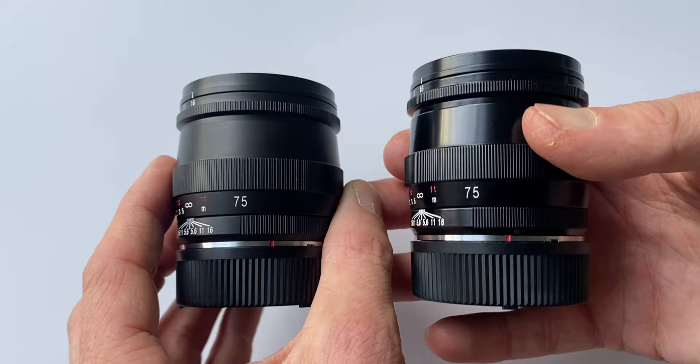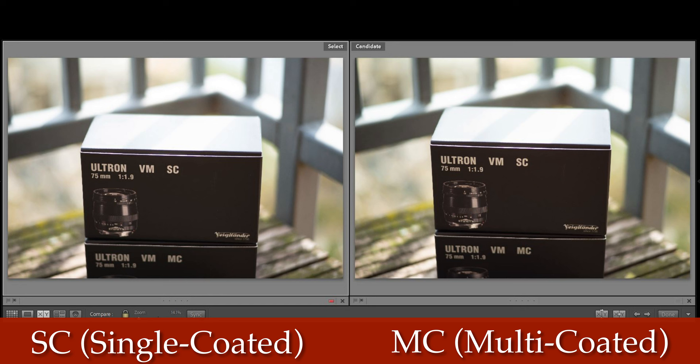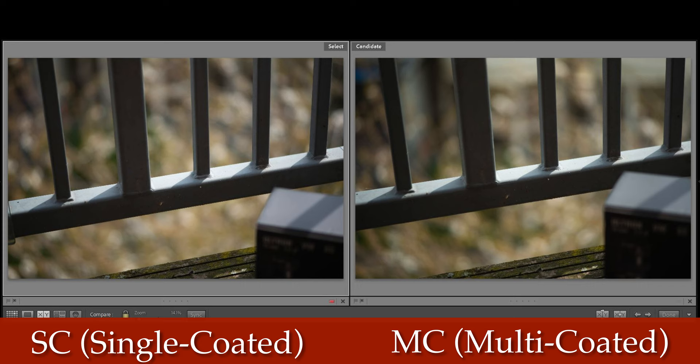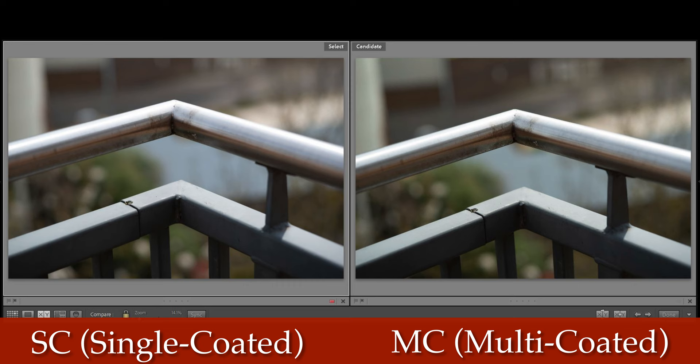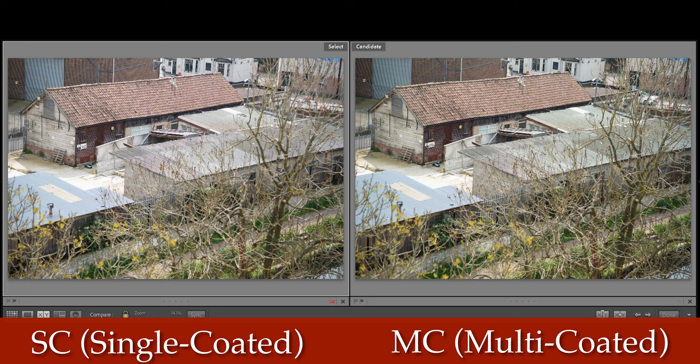Okay, so that was Poland. Next, probably the reason you clicked on this video: what is the difference between the single-coated and multi-coated version of these lenses, and which one is right for you? Here are the two lenses side by side — the multi-coated is matte black and the single-coated is black paint. Single-coated photos are on the left, multi-coated on the right. Even on a really big screen there is not a huge difference — there's very very slightly less deep blacks on the single-coated, but for the most part I really struggle to see a difference. Maybe very very slightly less saturated colours if you're looking hard, but I really can't notice much at all other than the blacks.